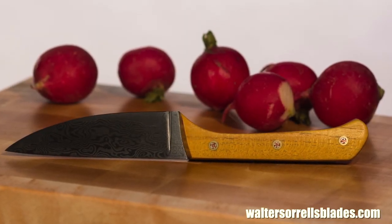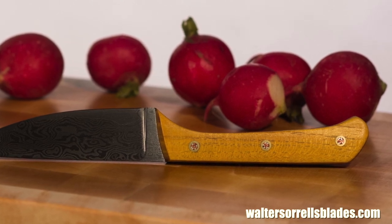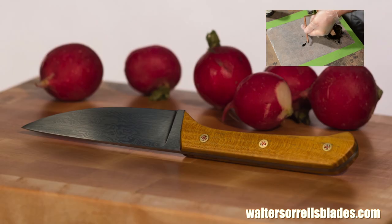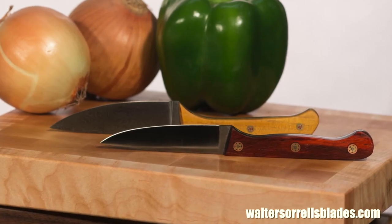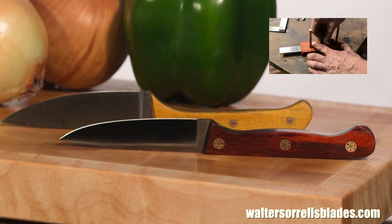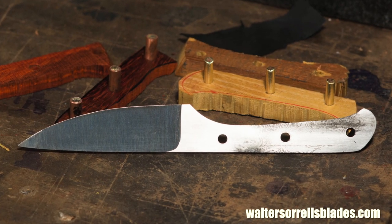Here's the final product. I kind of dig the little handle pins — they fit the color of the wood nicely, and I like how they mesh with the design. I made a video that'll show you how to make them; if you're interested, check that out. Also, if you're interested in kitchen knives generally, check out the next video in my Paring Knife Showdown — a knife which will be made from a very different steel known as O1. If you enjoyed this video, please subscribe to my channel and check out my website, waltersorrellsblades.com, where you can find more of my work.